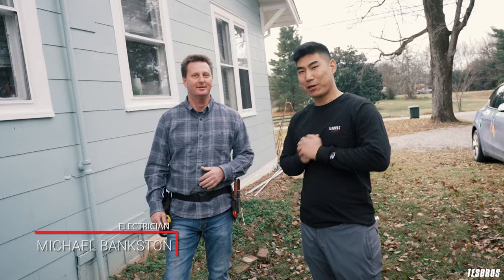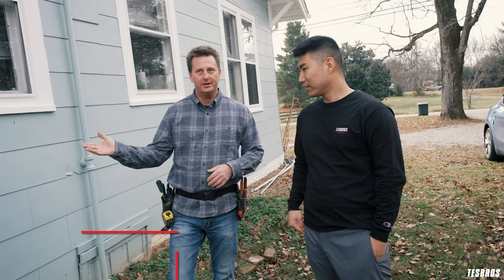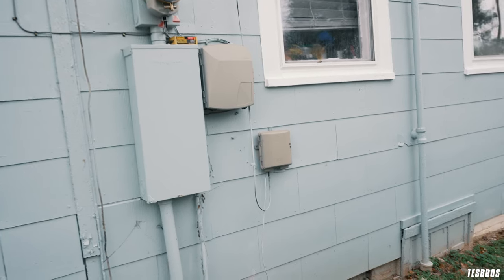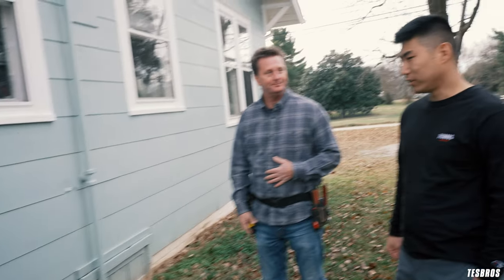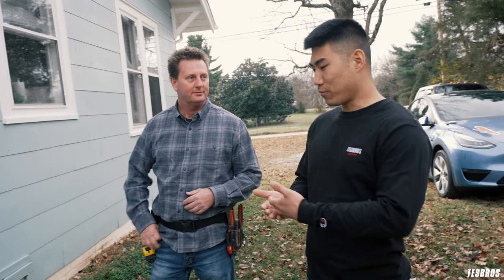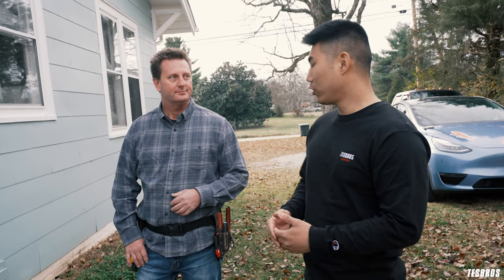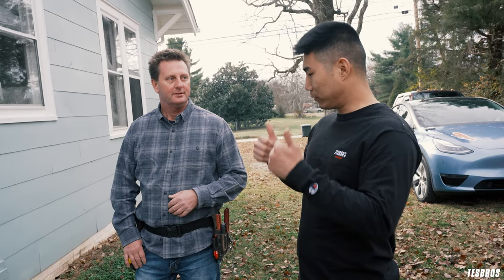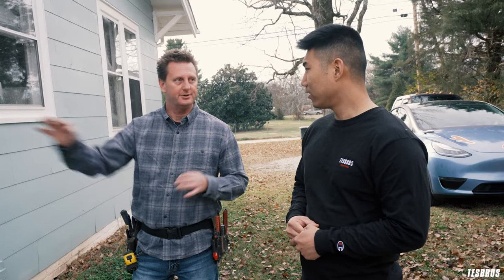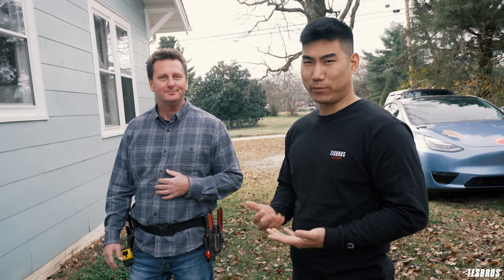We've got Michael here — his business is Michael Bankson Electric. So what are we going to do? We're going to install the Tesla charger, come out of the panel, run a 60-amp line down, and then to the end so the cord can reach your car. Pretty simple. A lot of people ask how to keep installation costs lower. The number one factor is accessibility to the panel. Having an outside panel here is textbook perfect — so everybody just needs to get a house like mine.